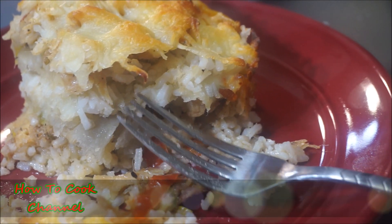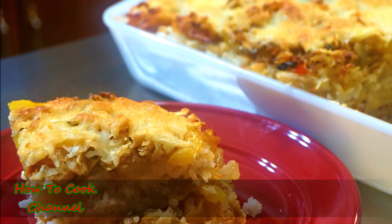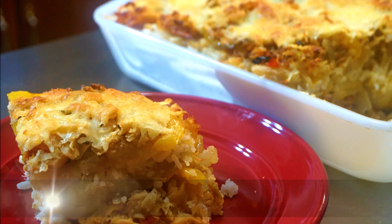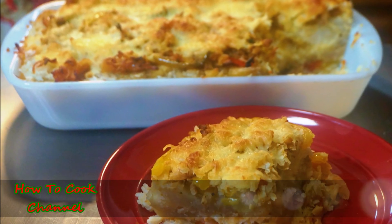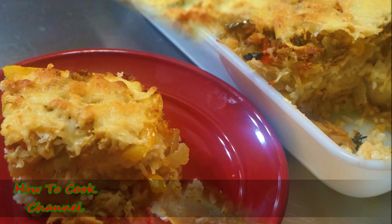You are going to love this Jamaican saltfish casserole — give it a try. Share the love with friends and family, let them know what's going on. Tell me what you want to see me cooking next in my kitchen, and as always, from my kitchen to your kitchen — enjoy!